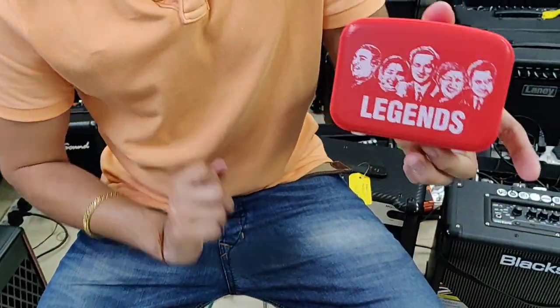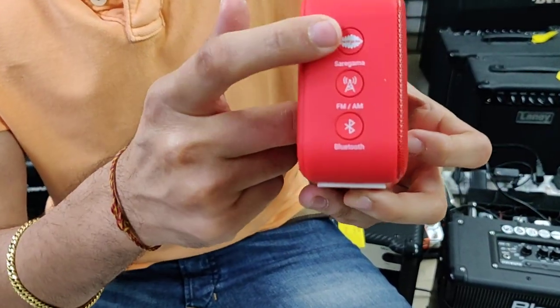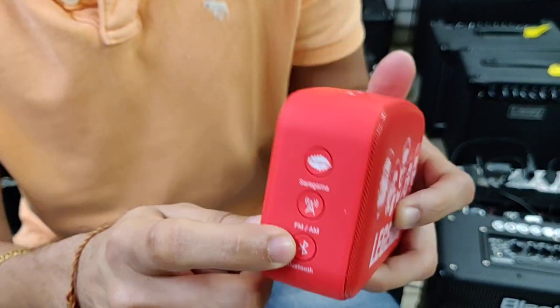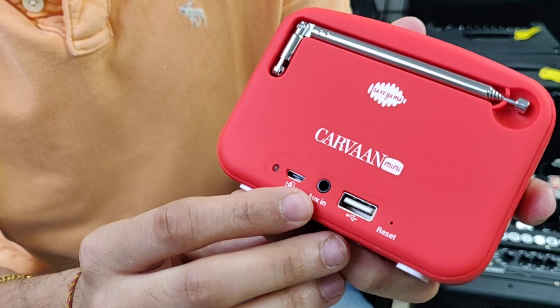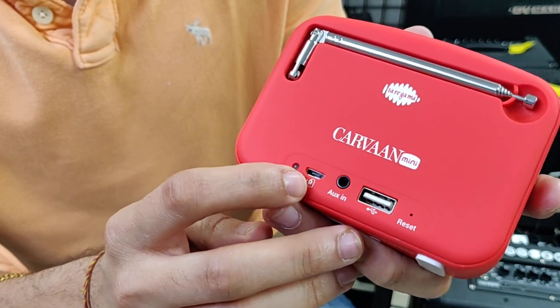So this is the small, handy piece. It's got 351 inbuilt songs which come from here. Then we've got FM and AM, Bluetooth, a pen drive slot — you can connect your pen drive and play music. It's got aux in, so you can put a normal 3.5mm plug and play music too. And this is the charging point.